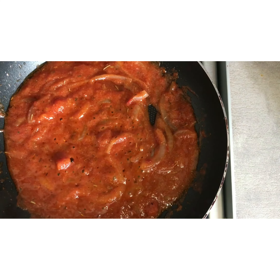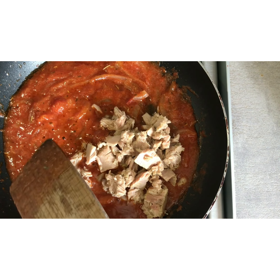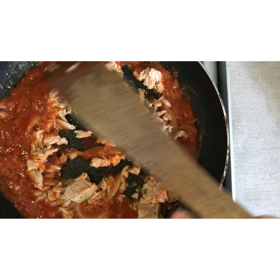Let this mixture cook for two minutes, and now it's time for our beloved tuna to be added. Put it in, mix it, and wait just two minutes more.